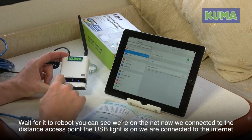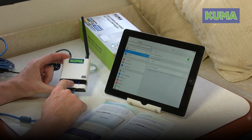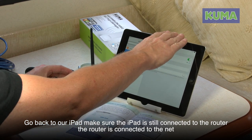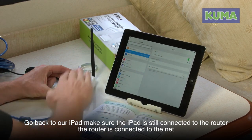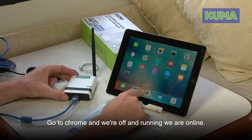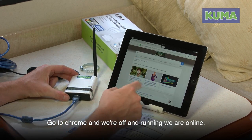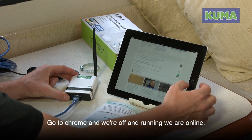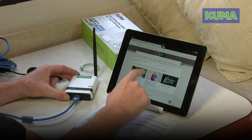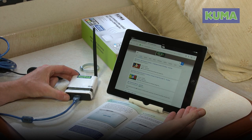We're on the net now — connected to the distant access point. The USB light is on, which means we're connected to the internet. Going back to the iPad, it's still connected to the router. The router is connected to the net. Go back into Chrome and we're off and running — websites loading up from the internet. Click on videos and we're online.